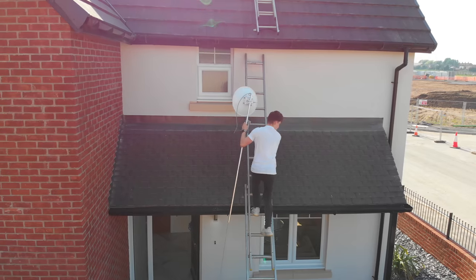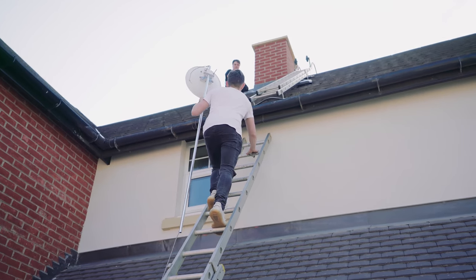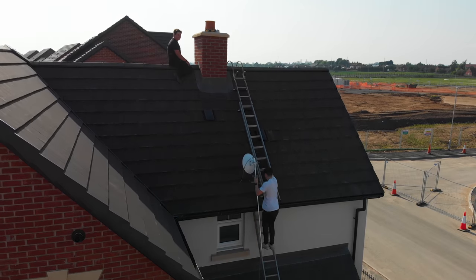So if you guys can still hear me through the lav mics — I'm going up the ladder here and then I've got to get to Luke who's up there waiting for me. As you guys can see with the awesome drone shots here that we're doing with this.